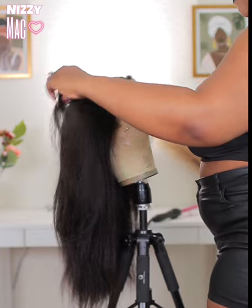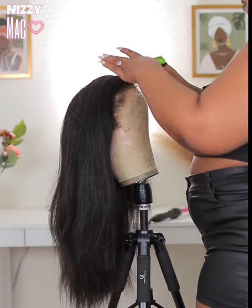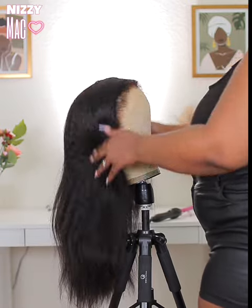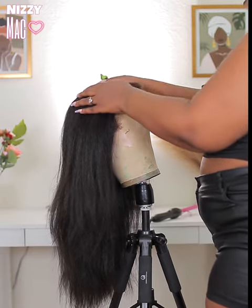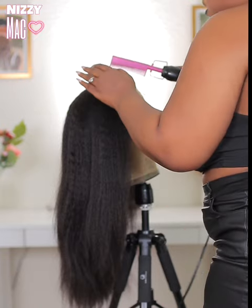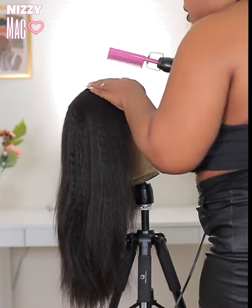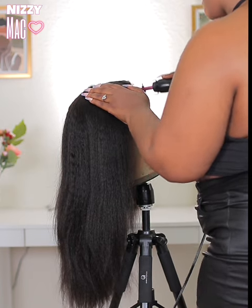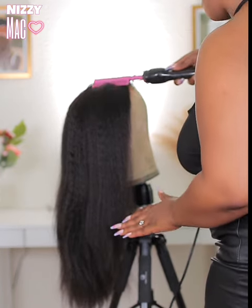I really did enjoy this install. First I'm showing you guys how I styled it — I was going to style it a certain way but then I decided to switch it up and give y'all some versatility. So I'll give y'all three styles in this video. The first style is really cute for the girls who can't braid but want to look like they can.